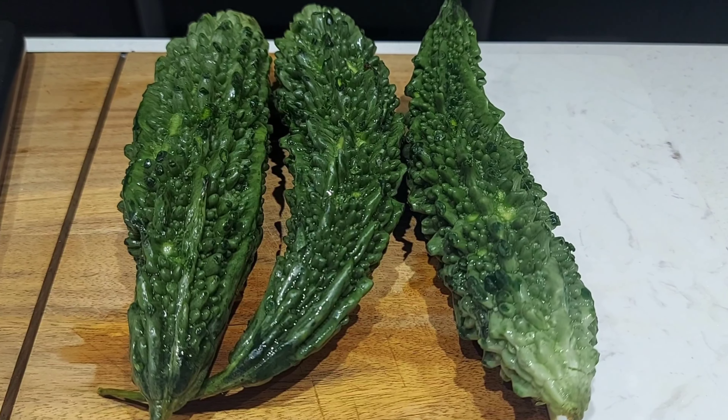Hi friends, welcome back to Bank's Kitchen. Bitter gourd is one vegetable disliked by most people. In today's video, we are going to see how to prepare bitter gourd in a very delicious way. Let's get into the video.